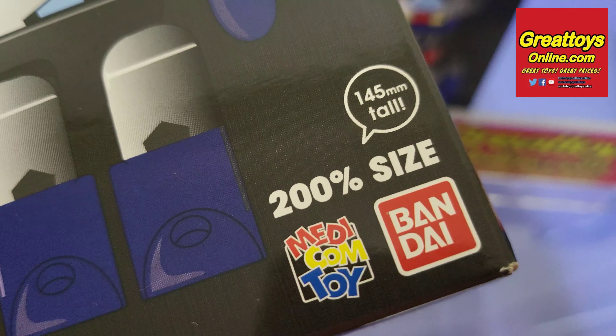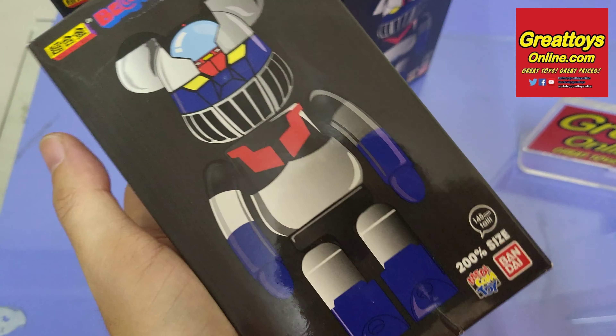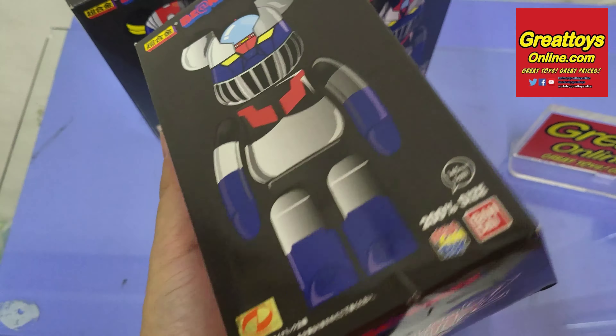It's 200% size compared to the original Bear Brick at 145mm tall. Each one weighs around 500 grams, which is quite heavy for a die-cast Chagokin figure.